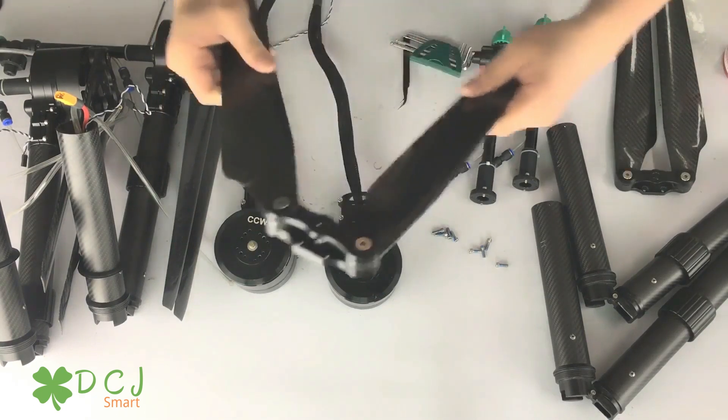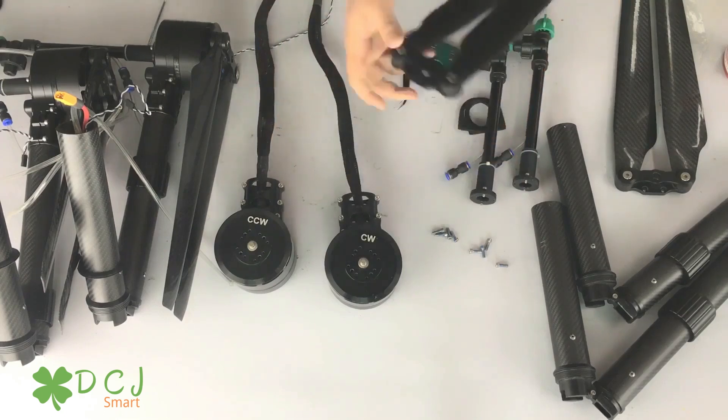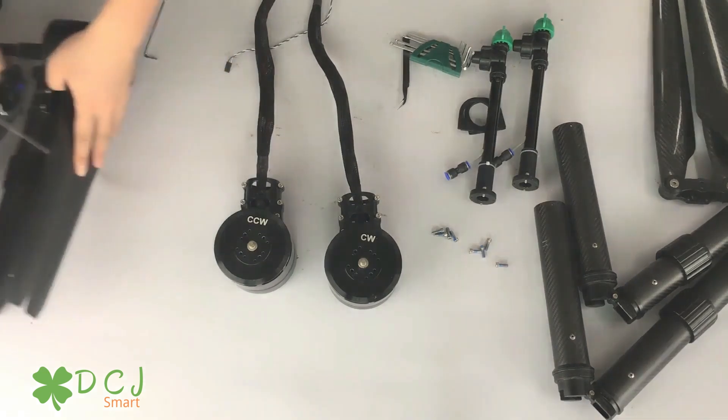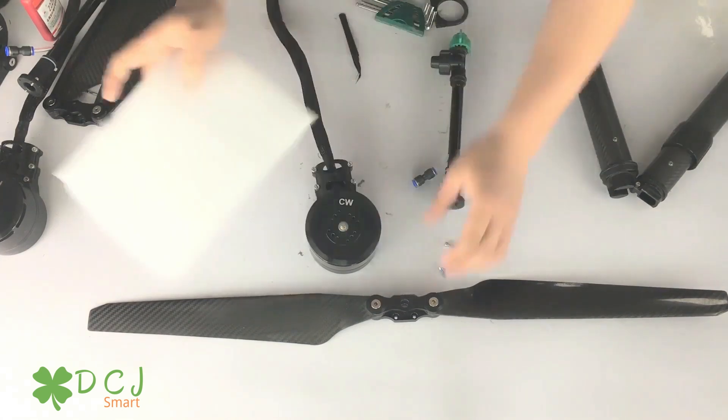The propeller needs to be a little loose, to make the drone foldable while still working properly. Let's fix the motor and propeller together. We prepare four screws for each propeller. As you screw down, don't forget to put a little glue on it.